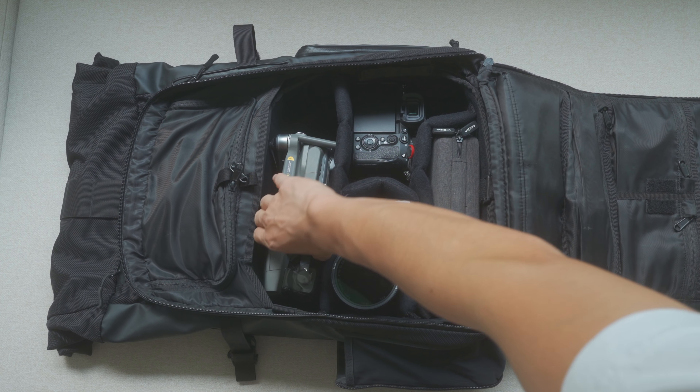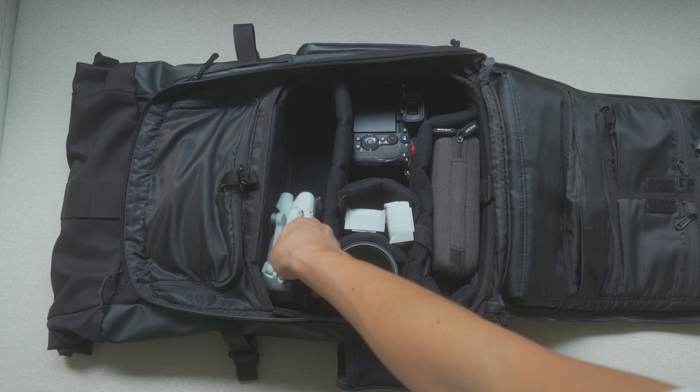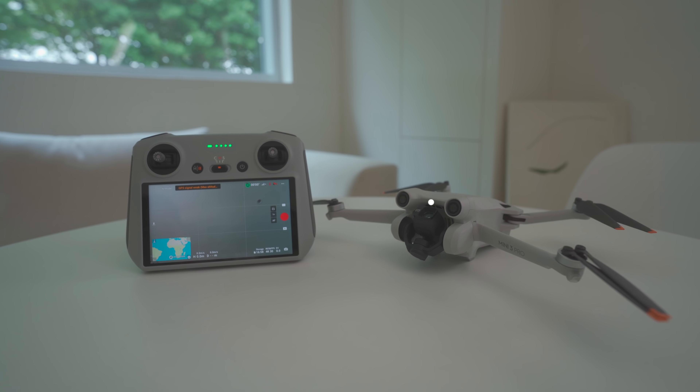저도 앞으로 이 녀석을 주력으로 사용할 예정인데요, 미니 뒤에 붙은 프로에서 확인할 수 있듯이 더 가볍지만 스펙은 프로 라인과 견주어도 손색이 없기 때문입니다. 보시는 것과 같이 제 백팩에 넣었을 때 드론이 얼마나 작은지 확인하실 수 있는데요. 무게는 미니 2와 같은 249g입니다. 우리가 많이 마시는 아메리카노 한 잔의 평균 무게가 300g 정도라는 걸 감안한다면 이 드론이 얼마나 가벼운지 감이 오실 거예요.